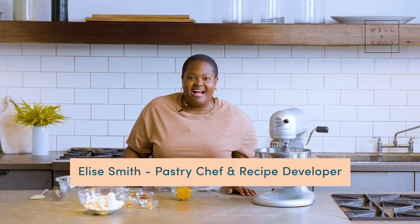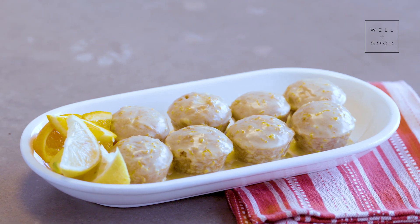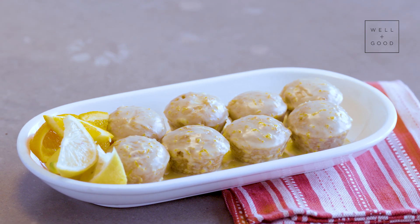Hi everyone, Chef Elise here. I'm a pastry chef and recipe developer, and today I'm in Well and Good's kitchen for Alt Baking Bootcamp. We're going to be making gluten-free sweet potato doughnut holes today. Let's get into it.